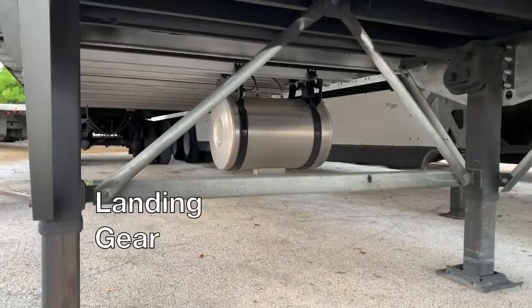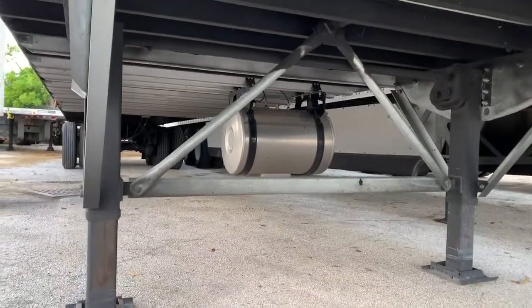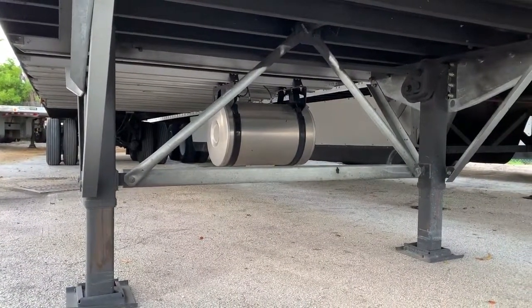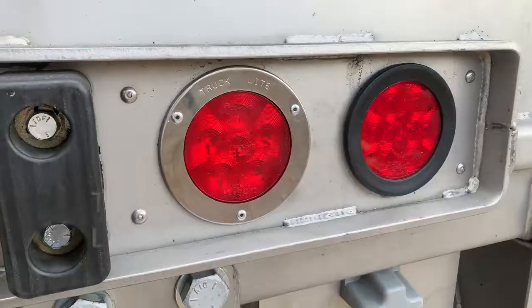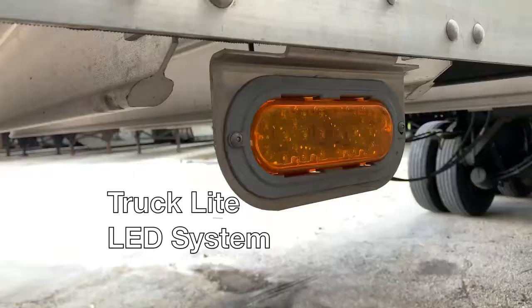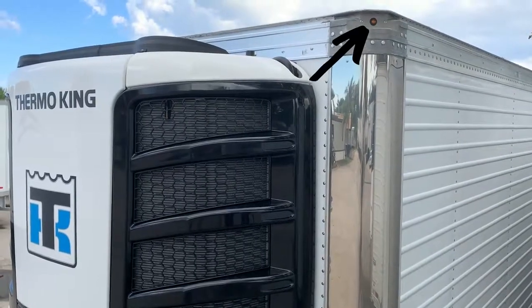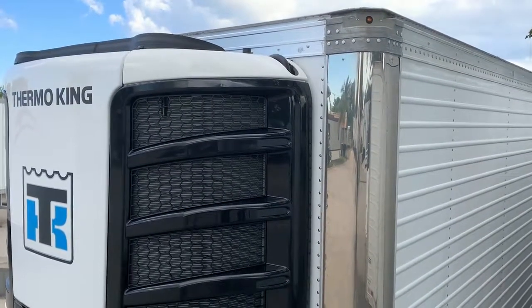The A-brace system used in the landing gear, with tubes and diagonal braces, is the strongest configuration in the industry. The truck light LED system has a lifetime warranty, with mini 33 LED lights on the corner posts inserted to prevent damage.